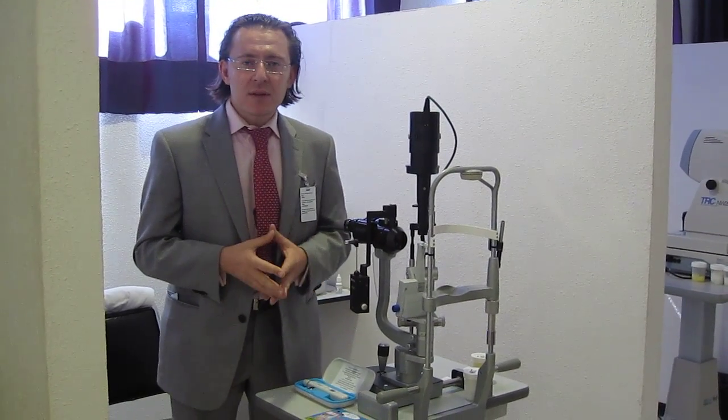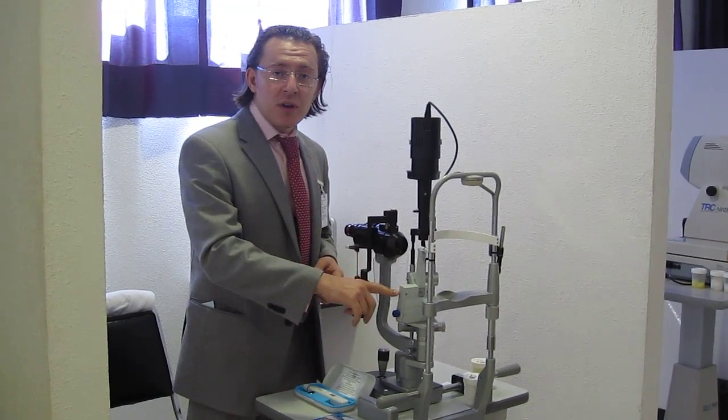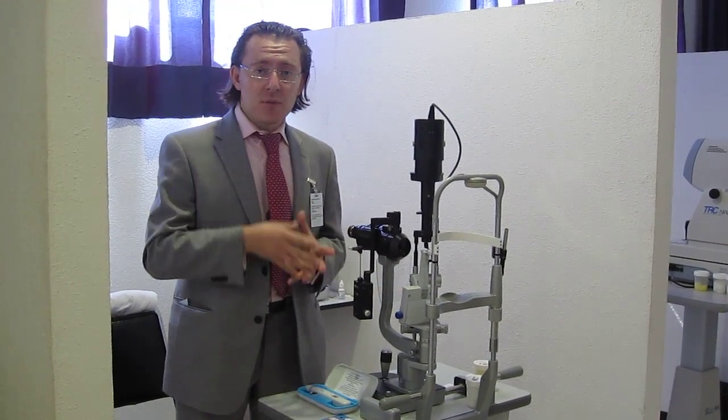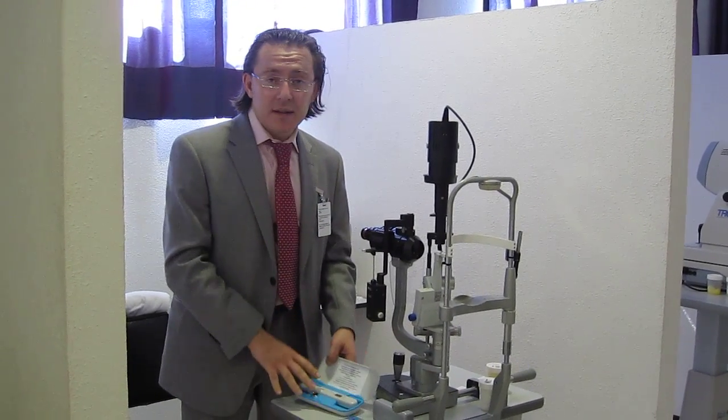Intraocular pressure measurement has become a standard procedure. We have a number of tonometry methods available: Bowman tonometry, the Pascal tonometry, air puff tonometry, tonal pants, and newly to the market is Diaton tonometry.